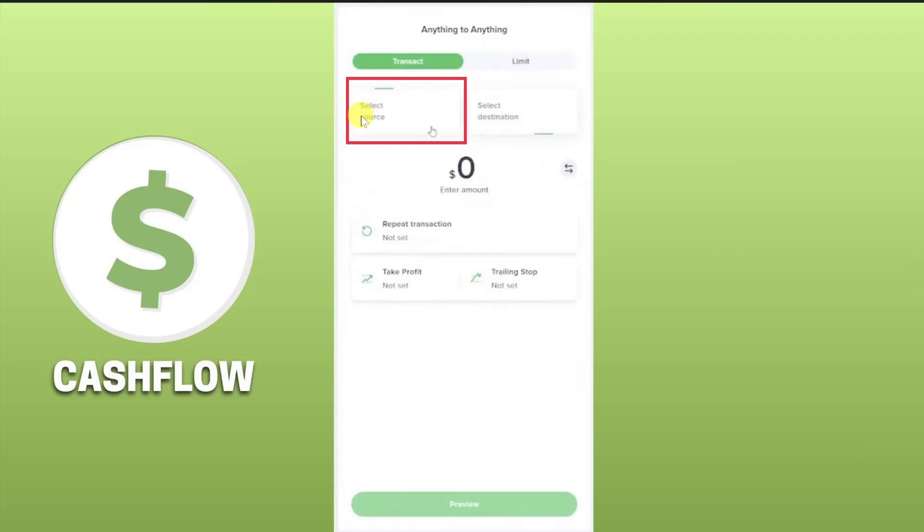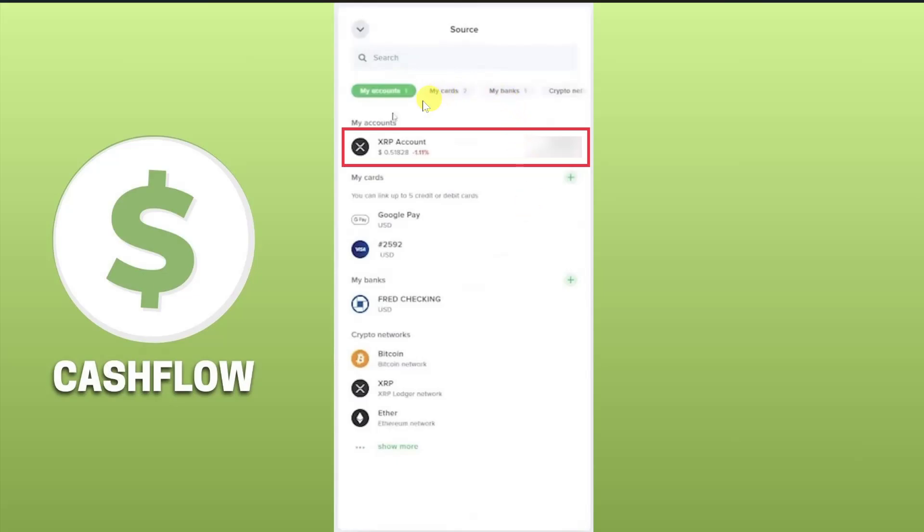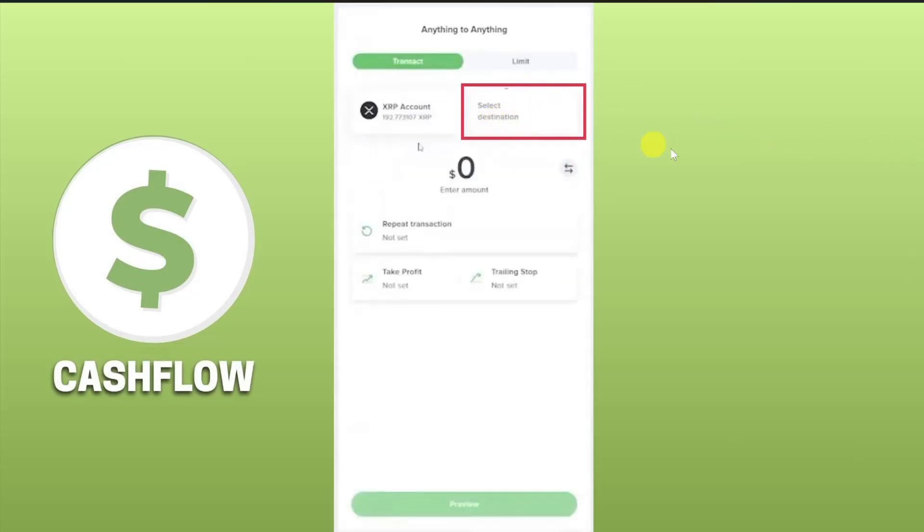After that you just have to click on the Select Source option, and from this list of accounts you have to select the crypto account that you want to transfer. I'm transferring XRP, so I will just select the XRP account from here. Then you have to click on the Select Destination option.